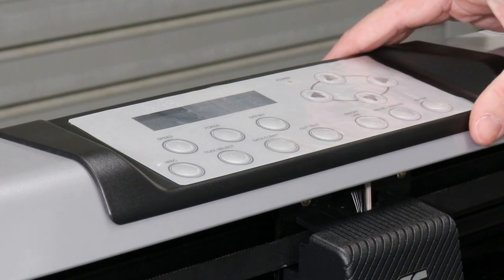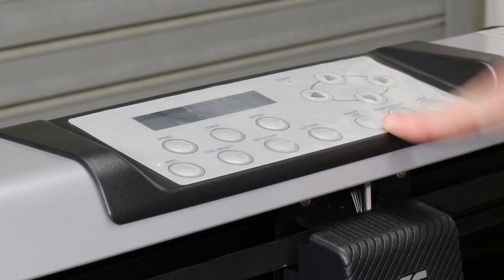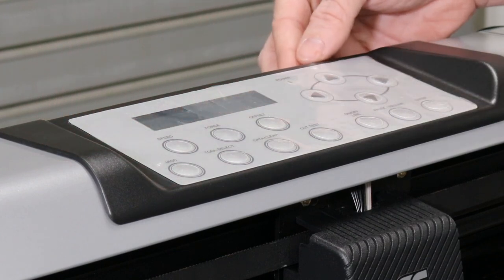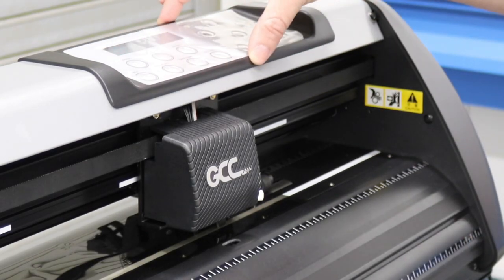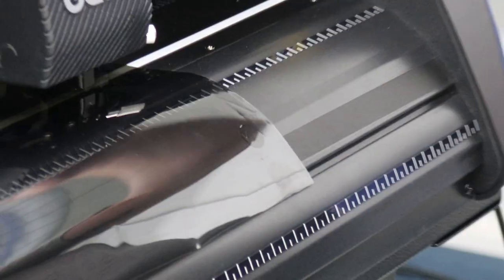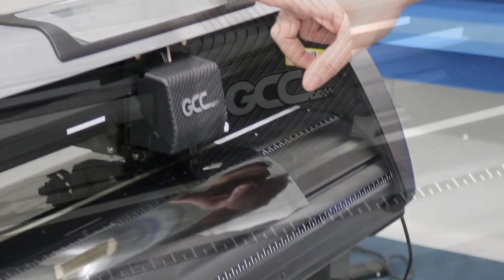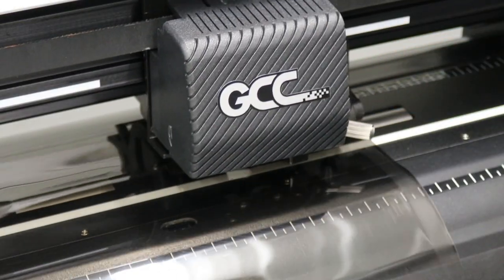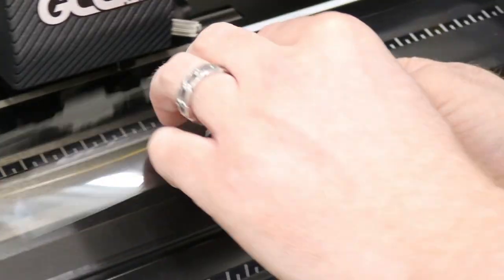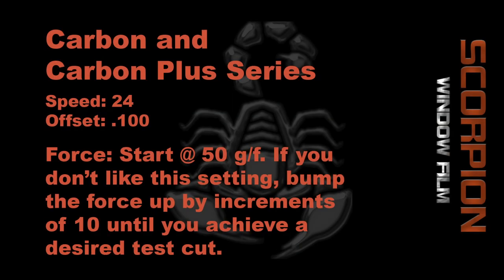Once you have it switched to centimeters per gram, press the online/offline button again to get back to inputting the settings for speed, force, and offset. Once you have your speed, force, and offset set, we're going to do a test cut to make sure the pattern works properly. To do a test cut, press the up key, cut test, and enter twice, and it will do a test cut. The purpose of the test cut is to ensure that you cut through the release liner without going through into the film.